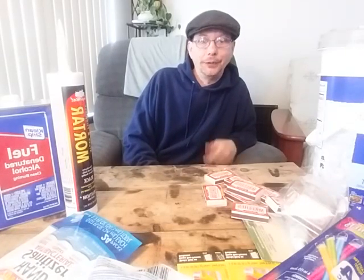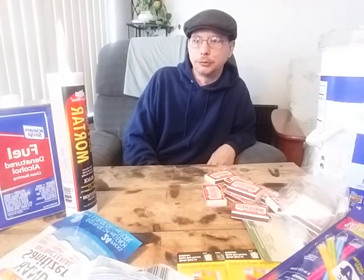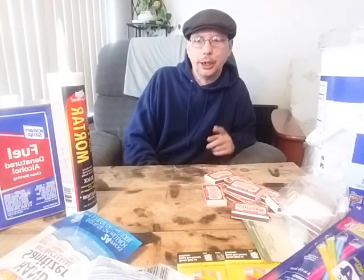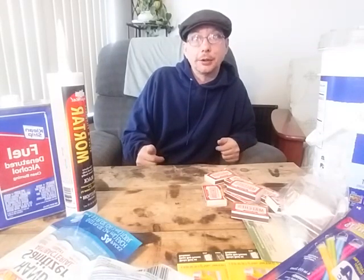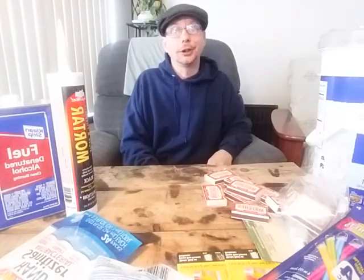This video has definitely gotten long enough — I'm 15 minutes in. I just wanted to share what I got and the good uses for it. Remember to like and subscribe if you got anything out of this, and remember: God's good and God bless.